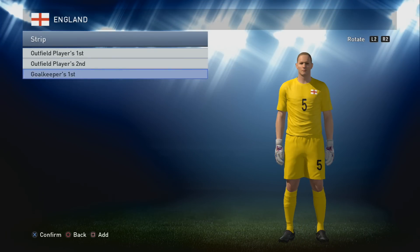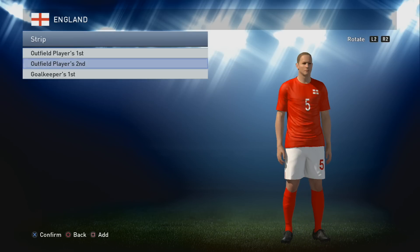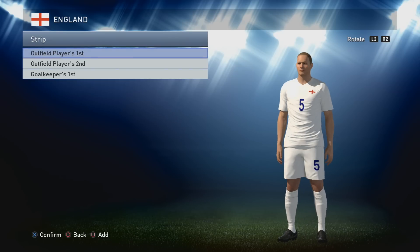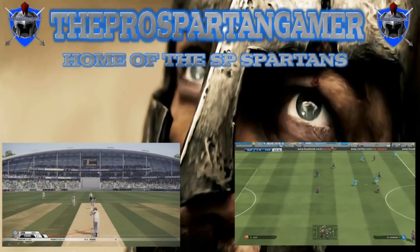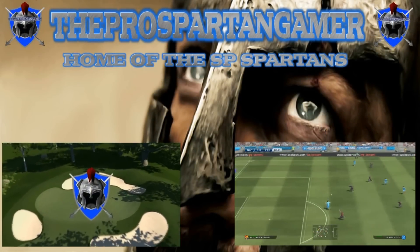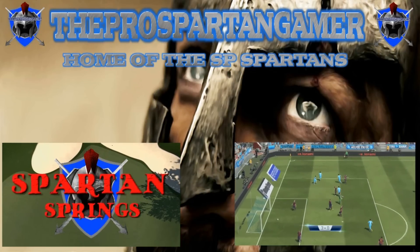That's basically England's kits - probably the most simplest kits on the game. A lot of you could probably have already made them, but now you've got the kits for England and Scotland if you want to do the momentous clash happening at Celtic Park tomorrow night, Tuesday night. That wraps this up - a little special England one for you by the Pro Spartan Gamer and PES World. Cheers dudes!